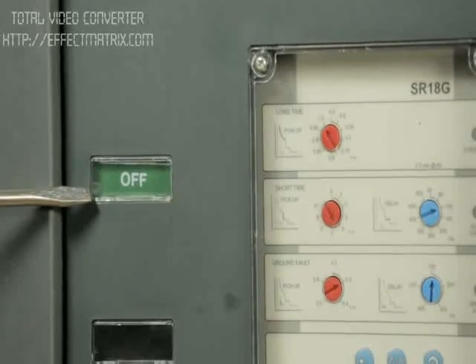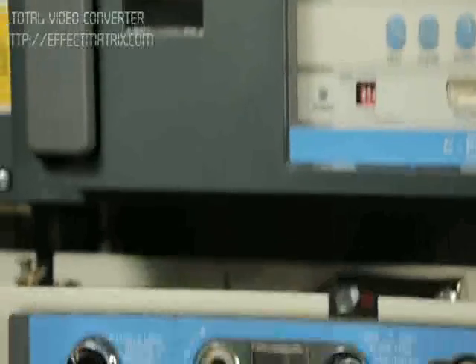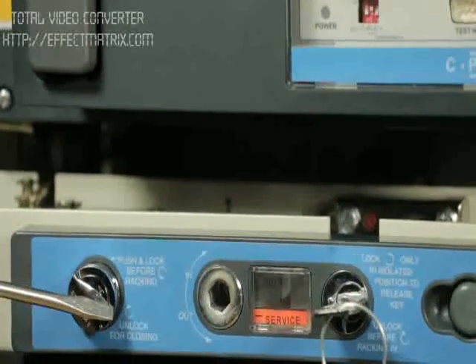The breaker should be in OFF position. Check the racking interlock, if any.